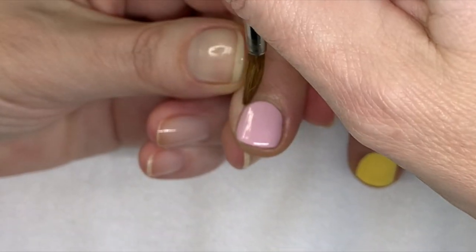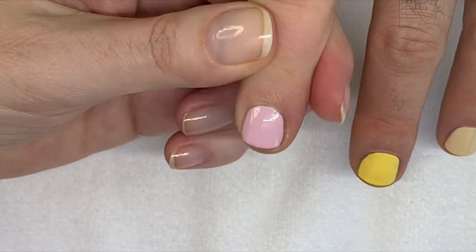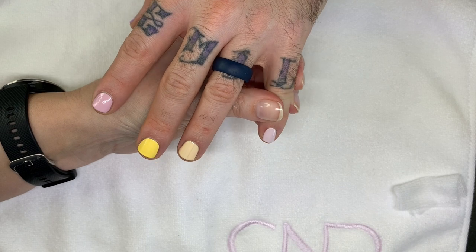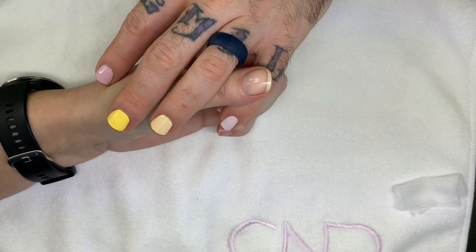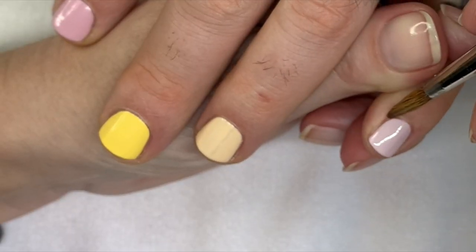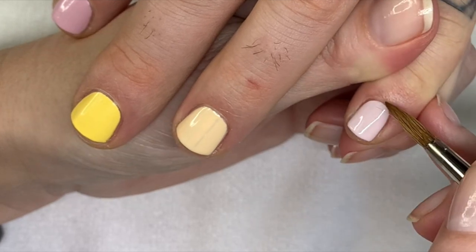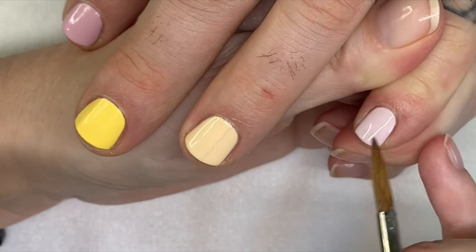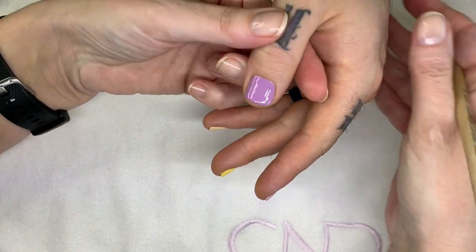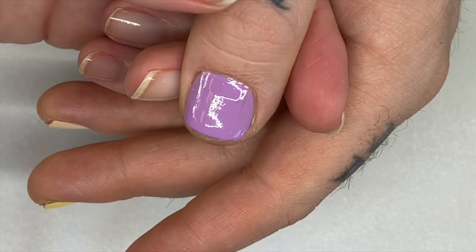I really like Vinylux as well, but not the white sheer colors — Vinylux is not the best for those. They're really really streaky. The sheer whites and sheer light pinks — don't even try. Because if I can't do a good job then I don't know. I guess some people can, but I can't.